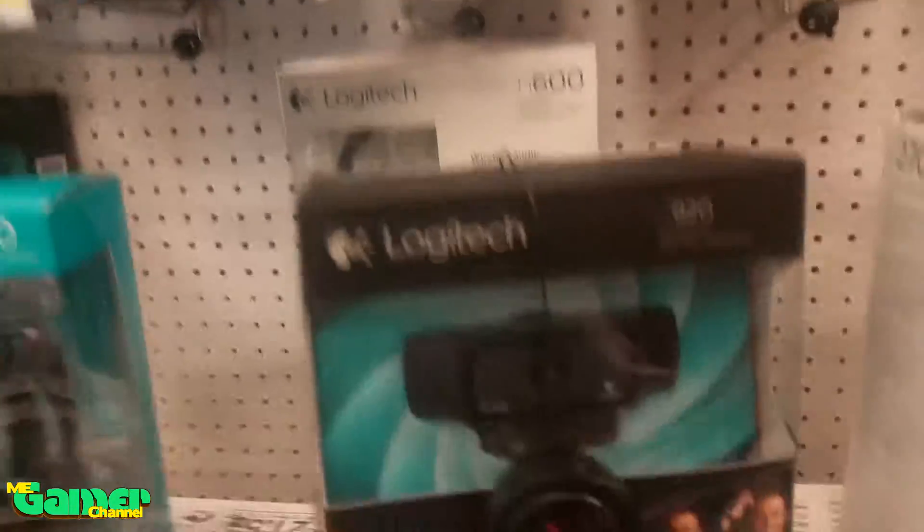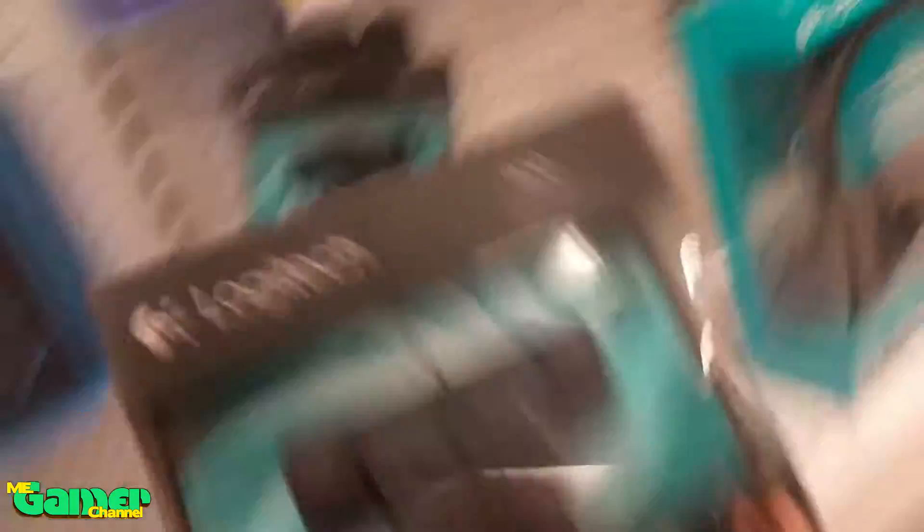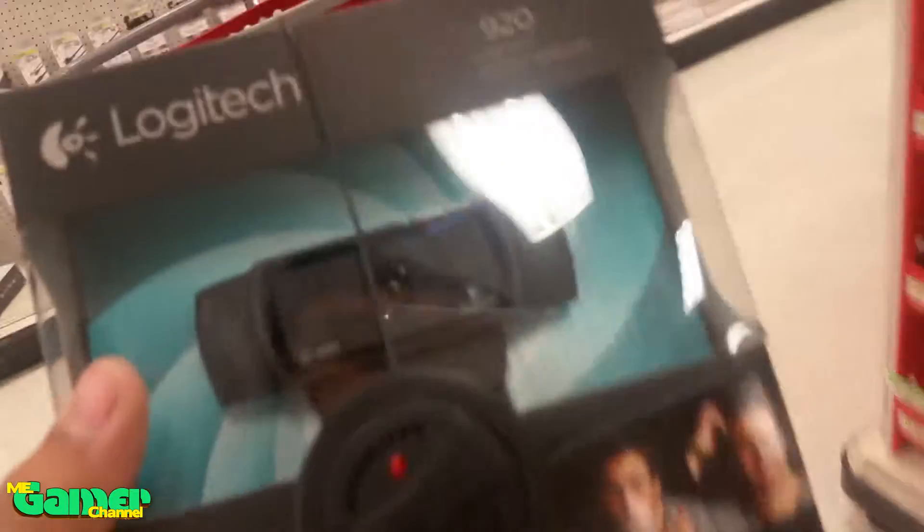We got the Logitech! We just started to grab it — we got it, and we'll see you guys at the house in a bit.